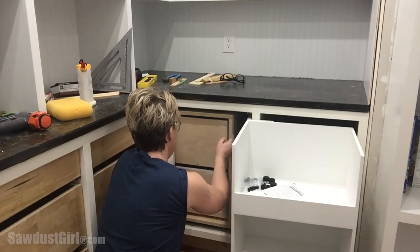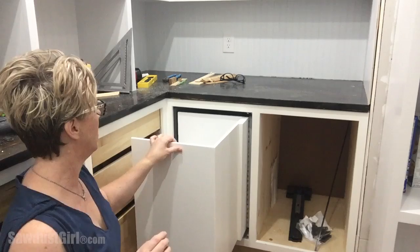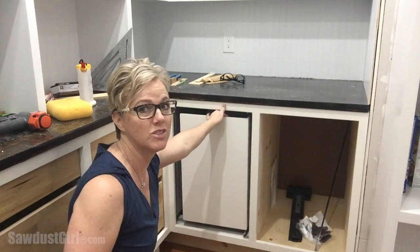The drawers work great, but I'm not happy with the way this first component rolls in and out of the cabinet. It's very bumpy. It will close, but it doesn't close smoothly.